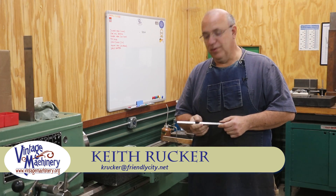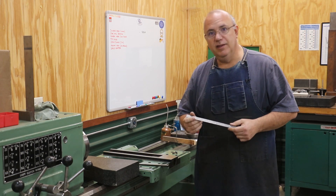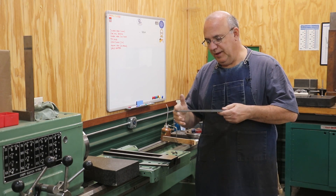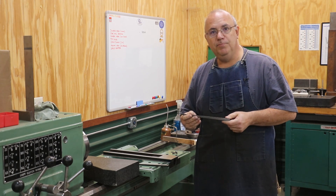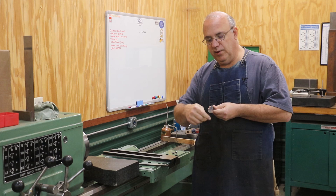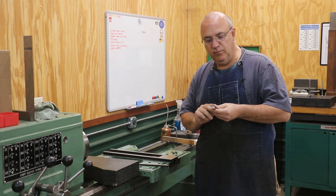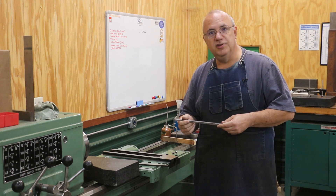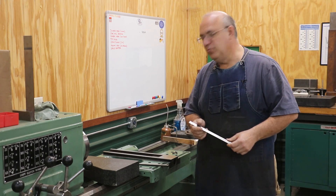Hello, Keith Rucker here at VintageMachinery.org. I'm still working on making a new gib for the Monarch lathe. In the first part of this series, we actually milled the taper to create this new gib out of a piece of cast iron. In this second part, we're going to be working on the side angles. If you missed part one, I encourage you to go back and take a look at that — if not, we'll get right in here and do some more machining.